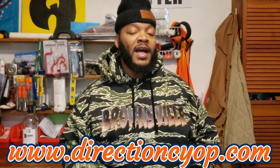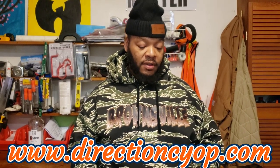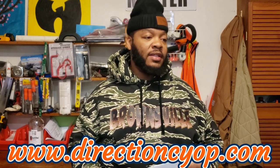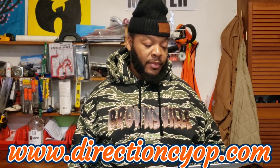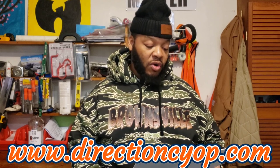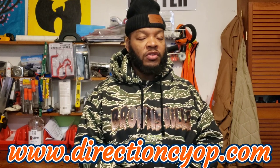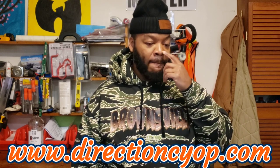All right y'all, welcome welcome. Like I was saying, I got some DTF transfer sheets here — it cost me five dollars a piece. I actually found these DTF transfers on Etsy. The company is called Love Prints and Designs.